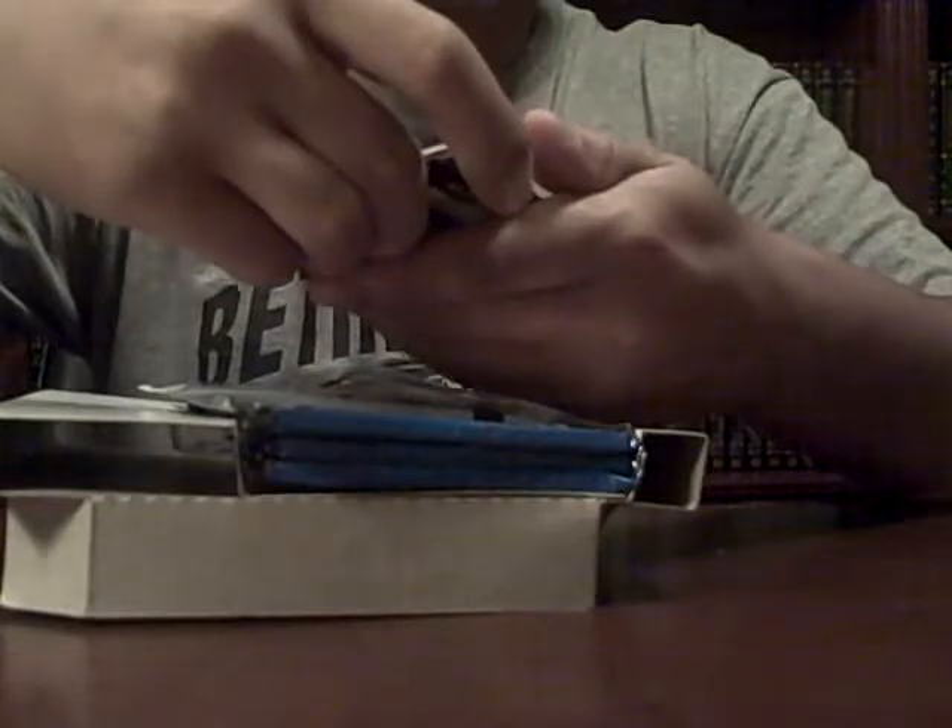We'll go with this first — Kyle Ripken Jr. Nice, that's cool. Kyle Ripken Jr. Chrome. I don't know, there's four of these.